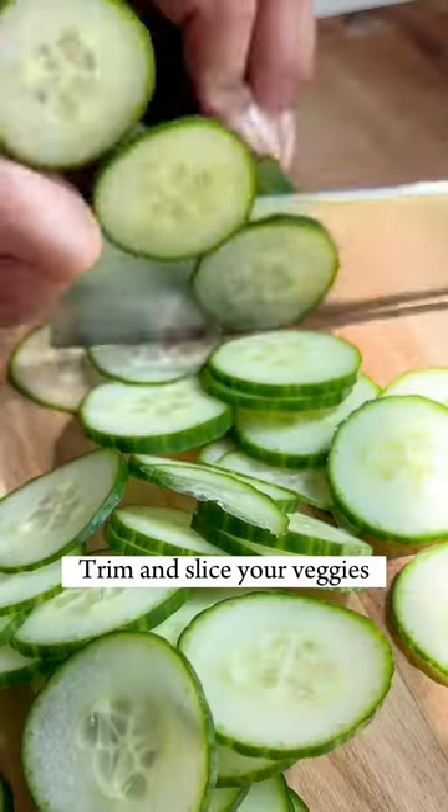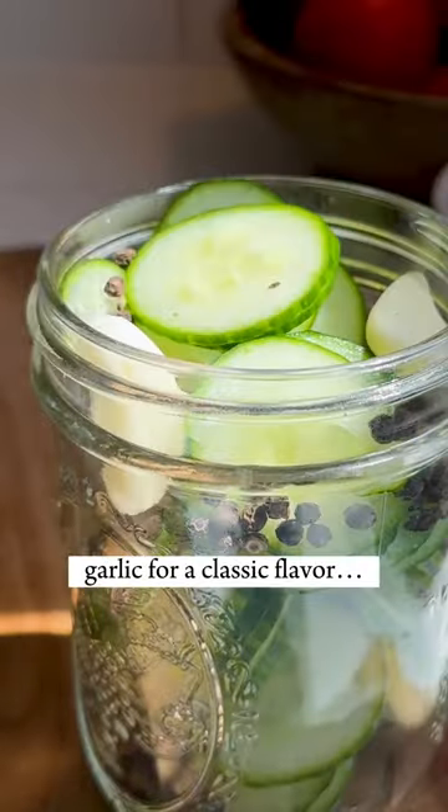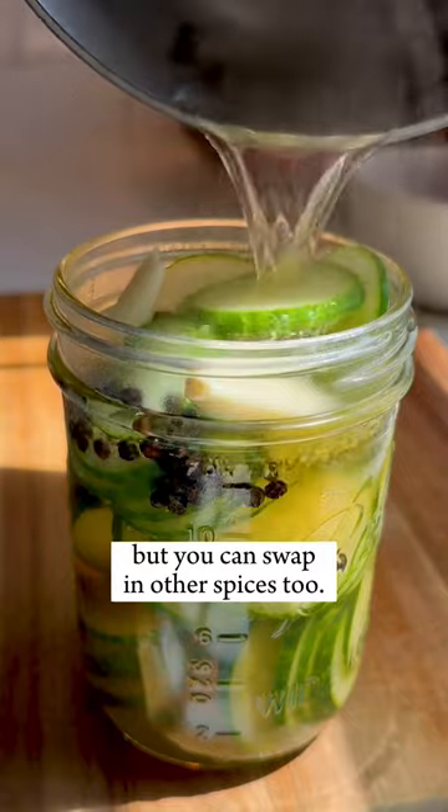Wash, trim, and slice your veggies, then add them to a mason jar. I've also added black peppercorn and garlic for a classic flavor, but you can swap in other spices too.